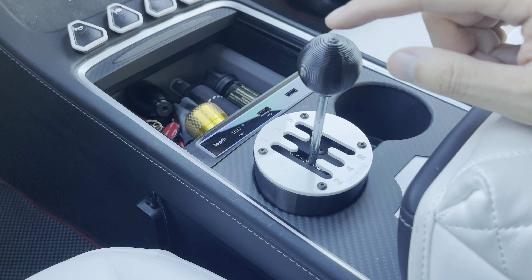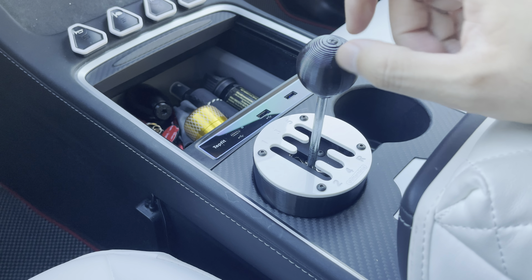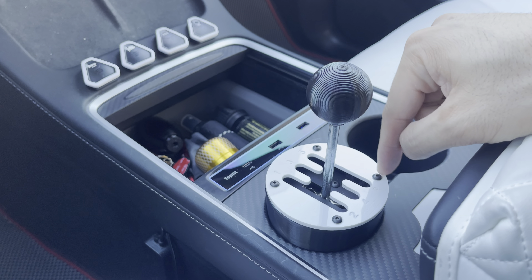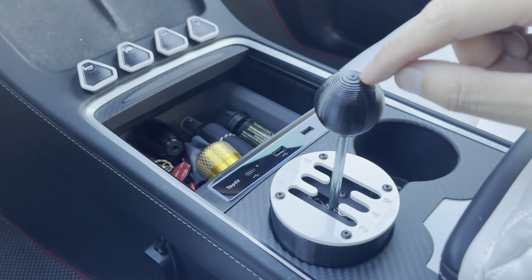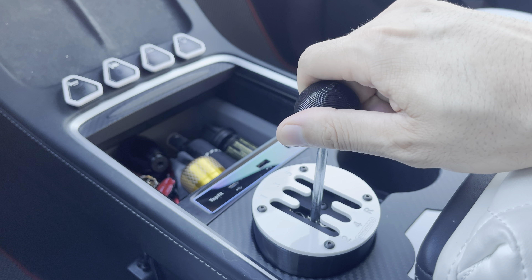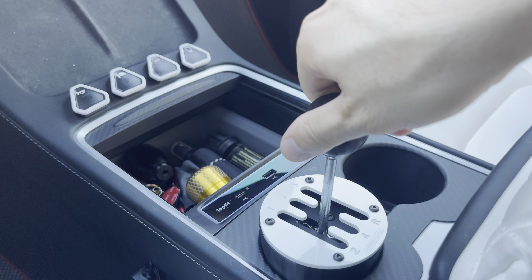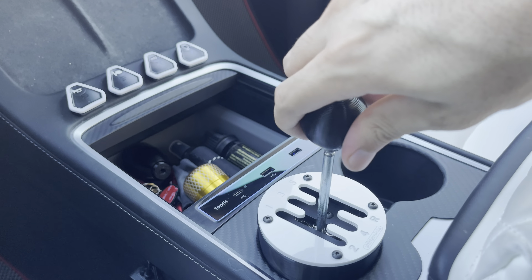What I was really disappointed with was this 3D shift knob — it looks really cheap. When you purchase the Shift Ninja shifter, it comes with this as standard, but they didn't offer any other option other than this 3D printed shift knob. So I've been looking around for a replacement and had a hard time finding it. You can rotate this out and change it to something more realistic, as you can probably see in the background.